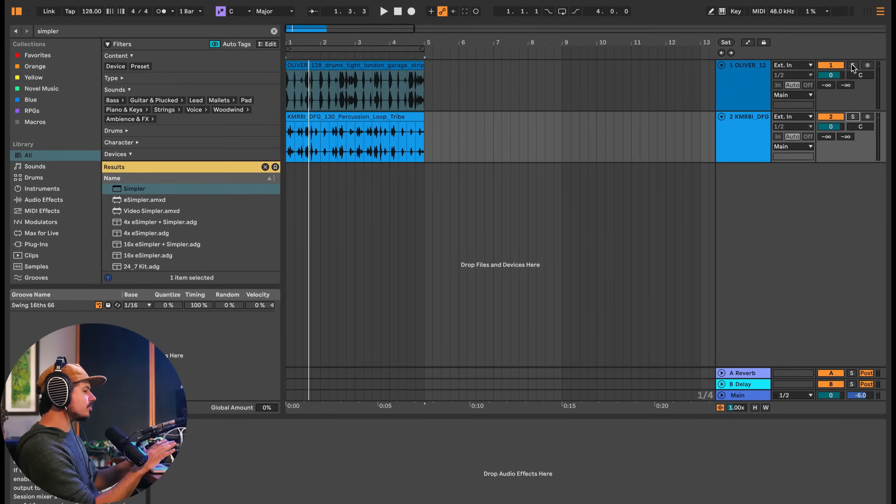I've got two drum loops downloaded from Splice — UK garage style loops. I chose this specific genre because it's very swung and there's a lot of dynamics in there, like quiet and loud drum hits, to give you that push and pull kind of feel.